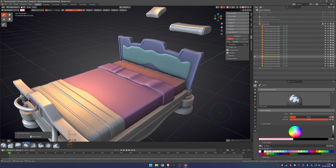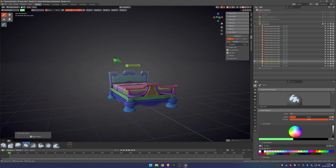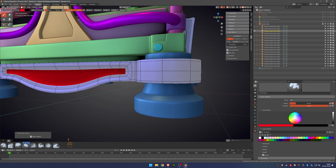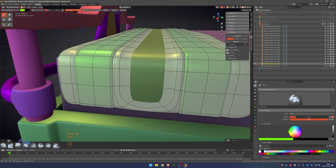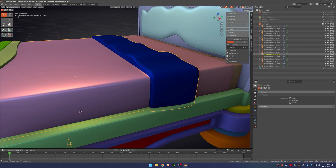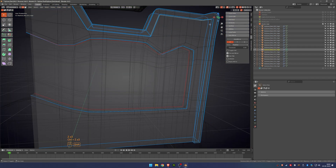I also painted each part of the bed with different vertex colors. This allows me to use the vertex color data as an ID map in Substance Painter, and each color becomes a mask so I can easily apply different materials or textures to specific parts. If you skip this step, you can still use the polygon fill tool inside Substance Painter, but sometimes it doesn't give you as much control.